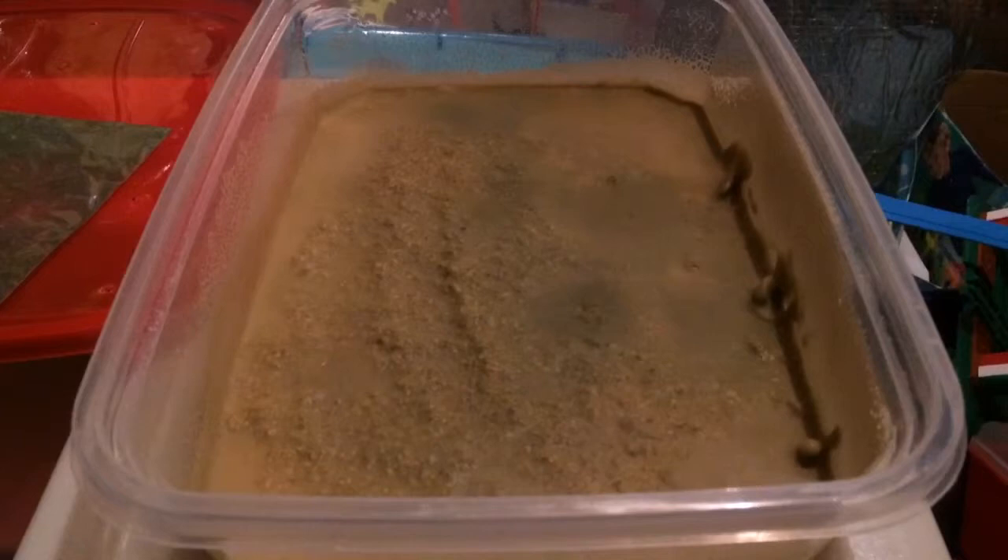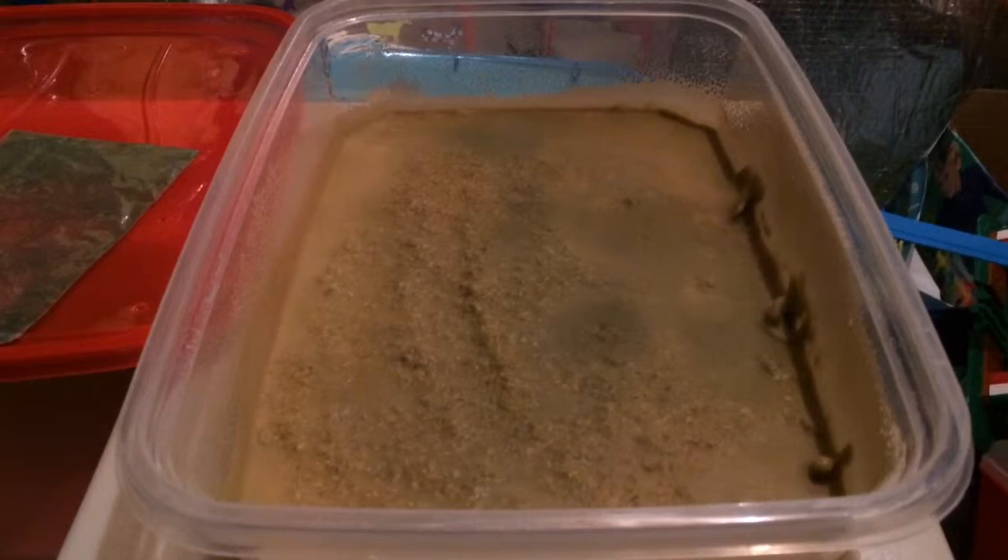And once again, you can see the darker colored worms, which have basically ingested the spirulina and the brewer's yeast, cruising up the plastic. So these guys are consuming it — it's not just being spread around the whole container. They're actually ingesting it.